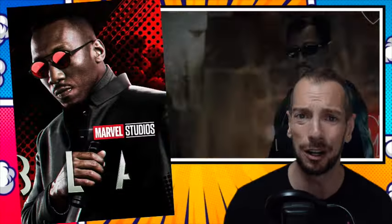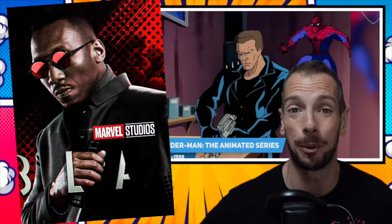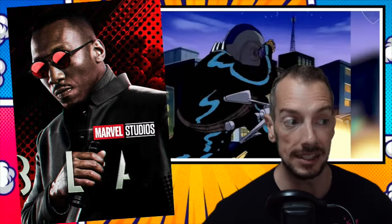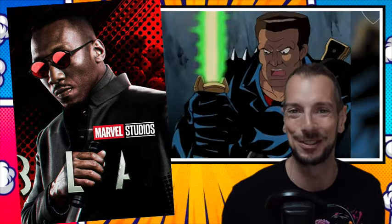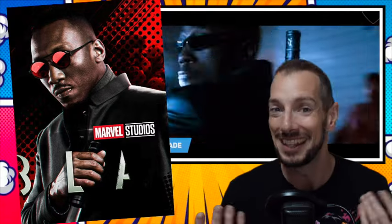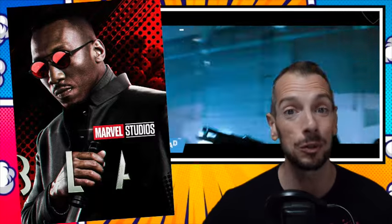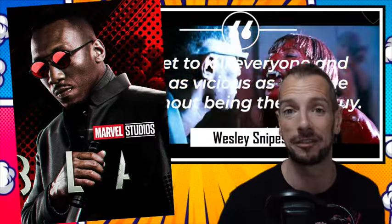A movie that's not getting off the ground is Blade. I'm not going to belabor the point — it's just not happening. Wesley Snipes was right when he said there's only ever going to be one Blade. It's funny that in the movie it was played off as a joke — yes, wink wink, there is going to be another Blade. But actually, no — time makes fools of us all. Blade has been officially taken off of the Marvel slate.